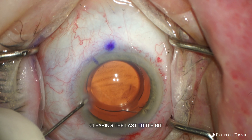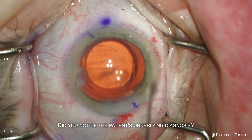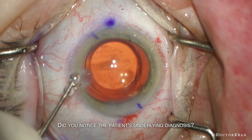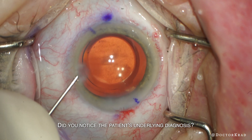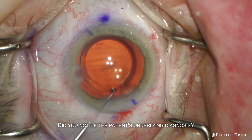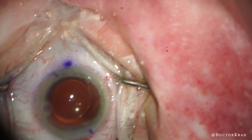Back to normal speed here — just cleared the last little bit. Pressure is good, and I also want to make sure that I never drop the eye pressure too quickly, because dropping it too quickly can make the bleeding start again. And here is your underlying diagnosis.